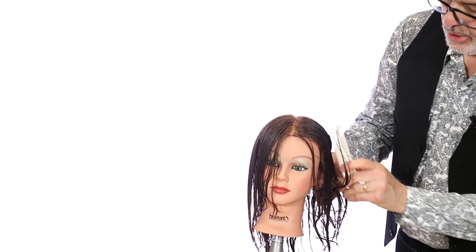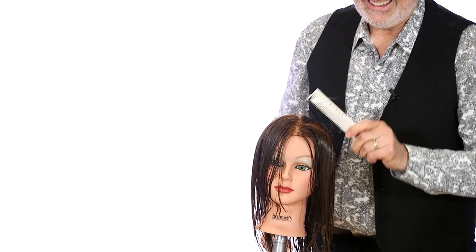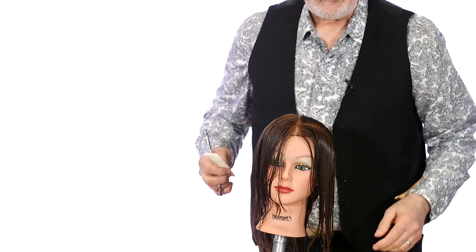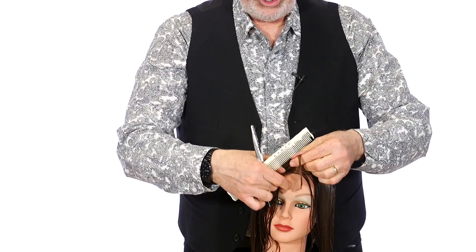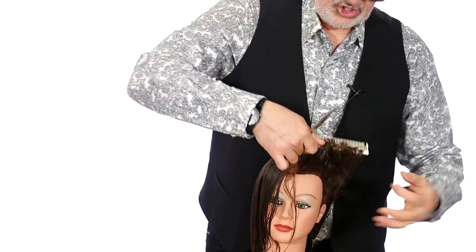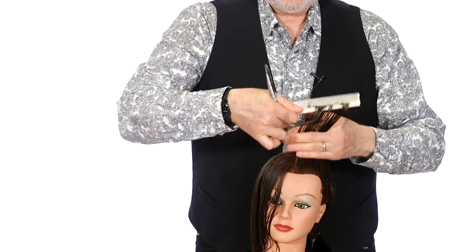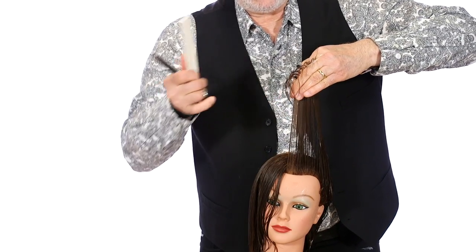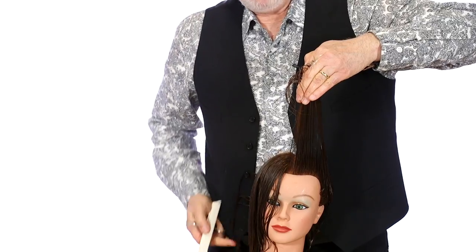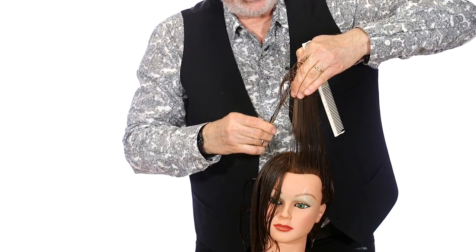Again, the first section is a diagonal back section from the front hairline — we're using the center part. She's going to be wearing a center part. I'm going to drop down a little lower because I'll be working on top of the head, and this section right here is going to be my guide for the left-hand side. I'm just going to take that little piece off and comb this straight up in the air, picking that guide up. There's that same body position from shorter to longer — my body stays straight, I'm really comfortable while I'm working. That gets brought straight up in the air at 90.